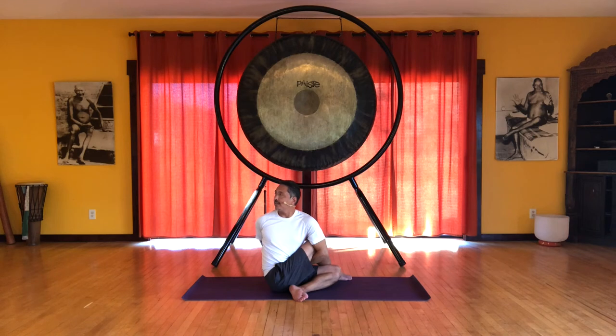We're going from the base all the way up to the top of the spine. Inhale, lift. And exhale, gently release.